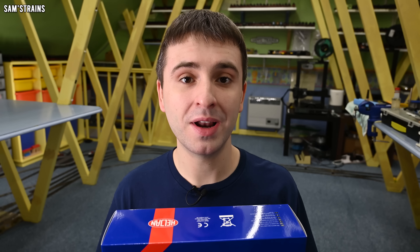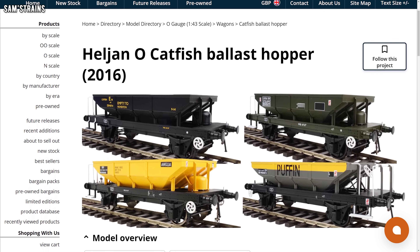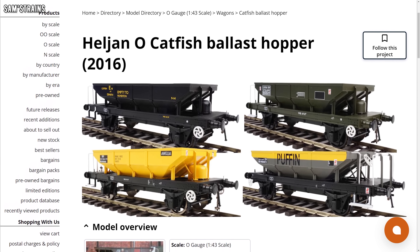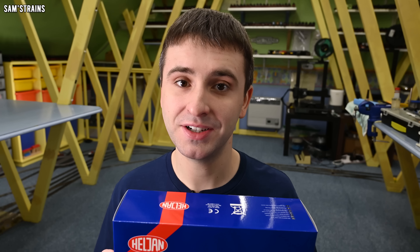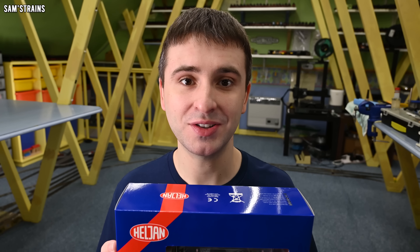But at the moment I have no idea what this is like. It does look good from the images I've seen online, but is the model actually good or have we been catfished? Okay, I won't make jokes — let's get started.